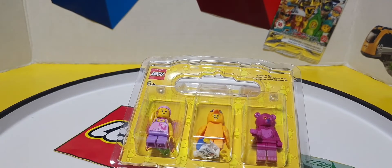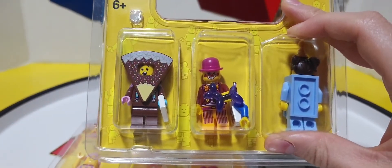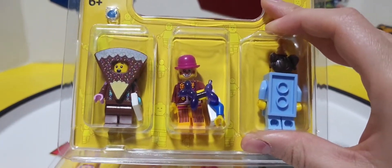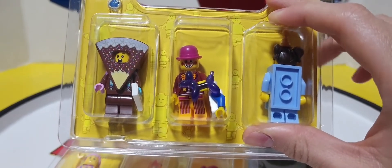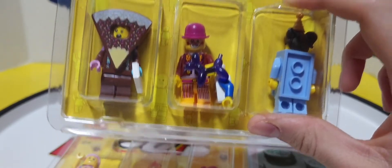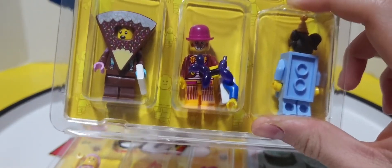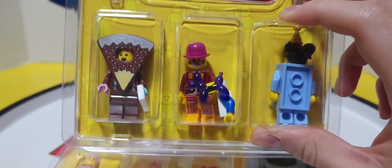So let me show you the 6 figs Lego has done this with recently. In the beginning of the year, the cake slice costume, which is on the left of this BAM pack, the crown, which is in the middle, and the sky blue brick costume, which is on the right — when they came out, they were actually in the Build a Minifig parts selection for a very short time, but then they were taken out and only placed in pre-packed BAM packs like this.